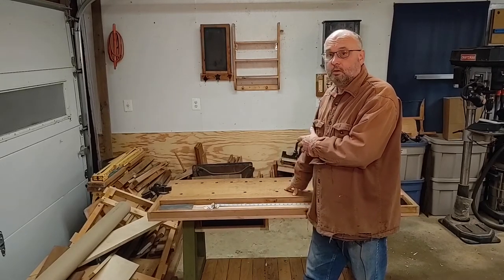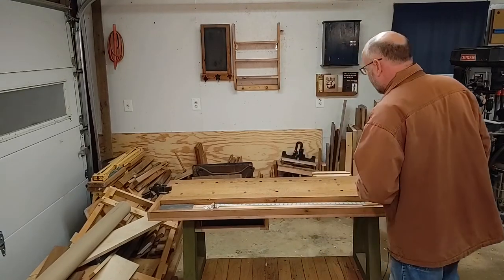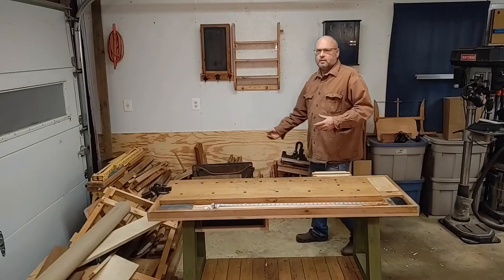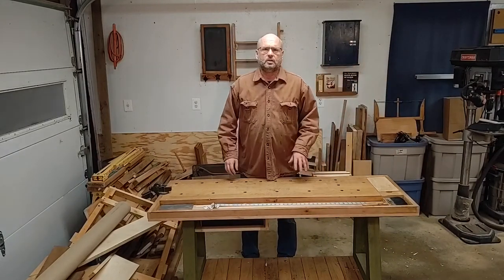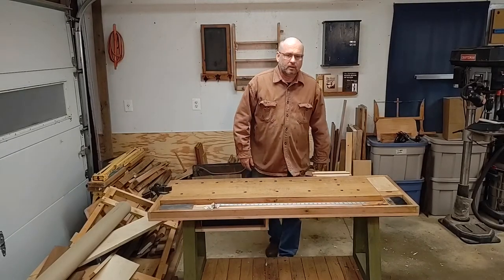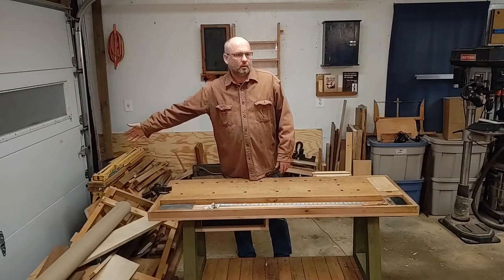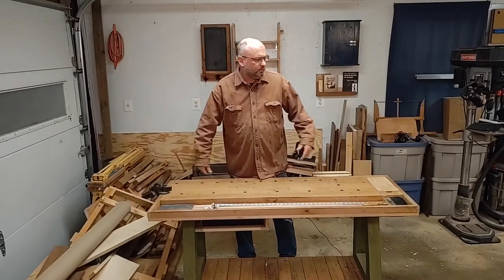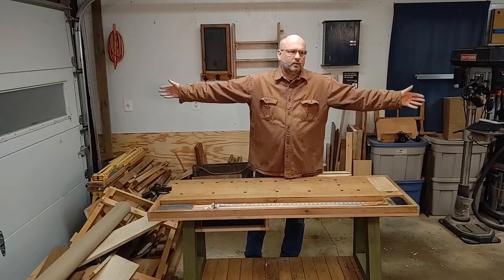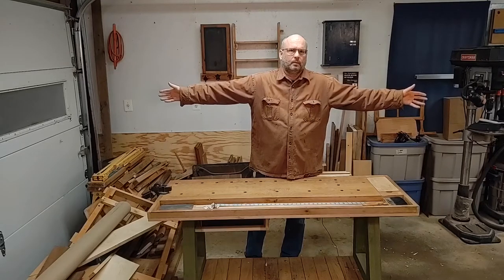A bench can certainly go against the wall if you don't have space. Over the years I've been doing this, I find that the bench in the middle is just easier to work — but some people just don't have the space to do that. So you're looking at five feet of bench, a minimum of two and a half feet on each side, so ten feet total. You would need ten feet of wall space to be able to do that.